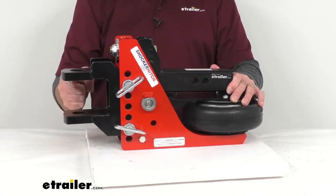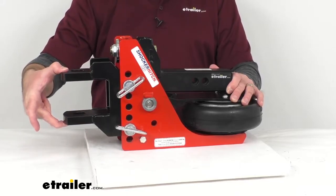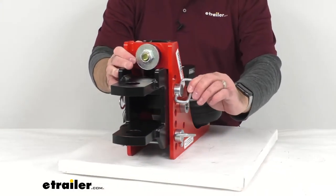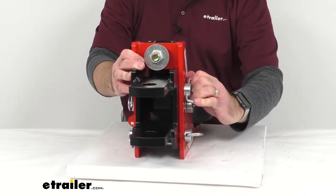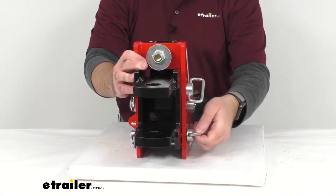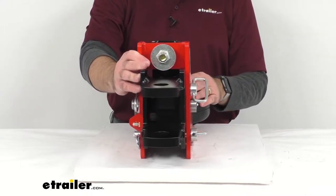The inside distance between the tangs is 3¼ inches and the outside distance between the tangs is 4¾ inches. Included are these two easy to remove pins with large rings that are going to be easy to grasp onto. I can easily fit up to four fingers through each ring, so no more fumbling with small hitch pin heads.